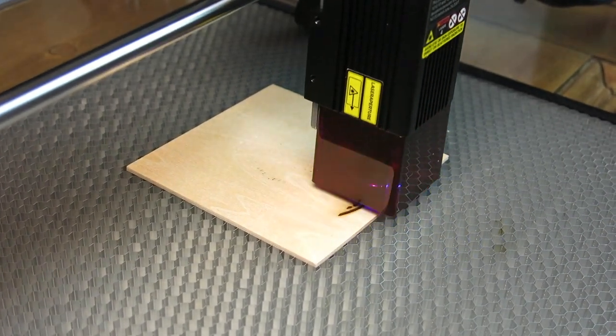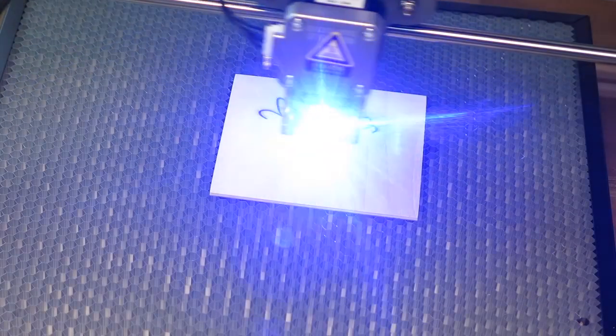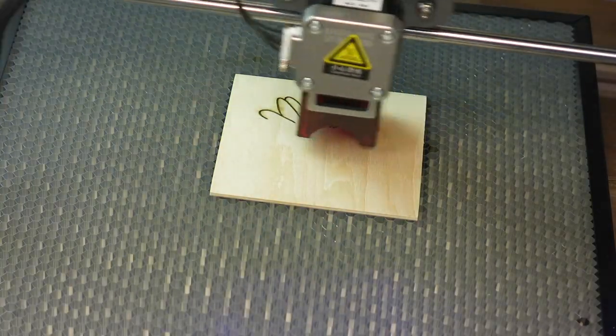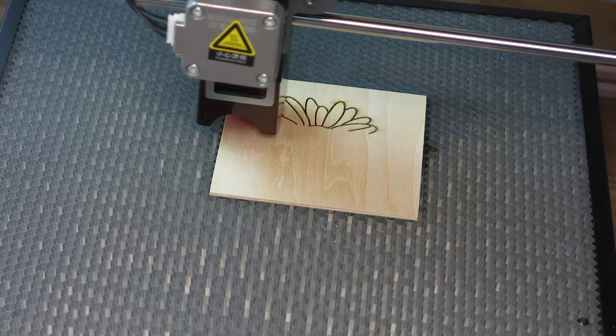Hi everyone. You might be thinking: why does a furniture refinisher need a laser? In this video I'll tell you why I may not need it, but it's a great addition to the list of tools that you have in your shop. So keep watching and hope you enjoy it.